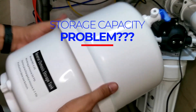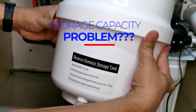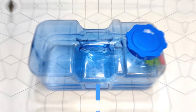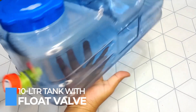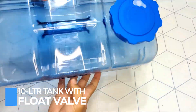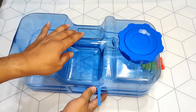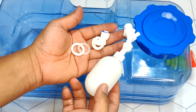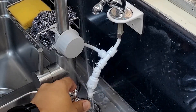Having problems with the storage capacity of your tank? This is the video you're looking for. In this video, I will be installing an additional 10-liter transparent storage tank which will be fitted with a plastic automatic float valve. I will also be showing some tips to avoid mess and leaks. So stay tuned!